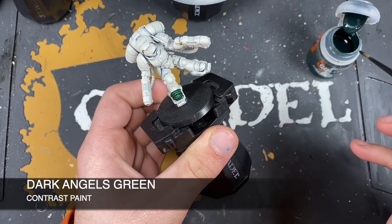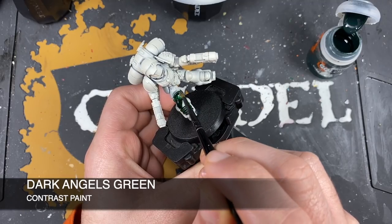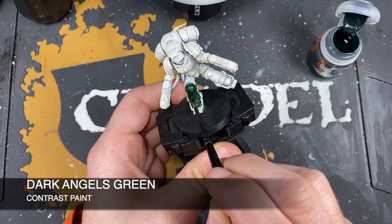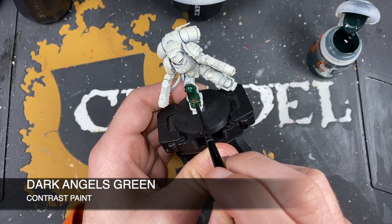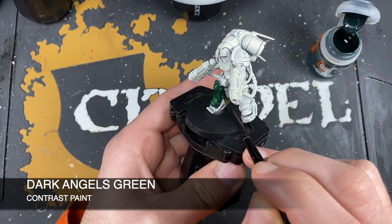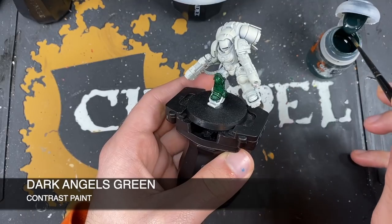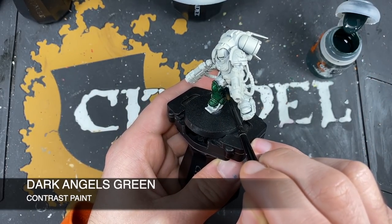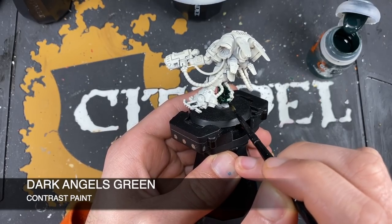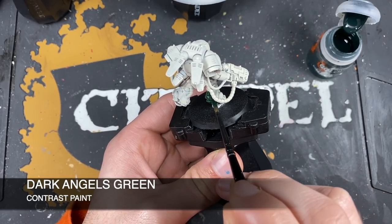If you don't have enough Dark Angels Green on your brush, you won't get the finish you want — it'll be thin, washed out, and patchy. We want a nice deep forest green. If you have some errors, don't worry — we'll demonstrate how to correct them with a glaze. Just go across all your miniatures, colouring them in, except the Redemptor Dreadnought which we'll come to in a second.